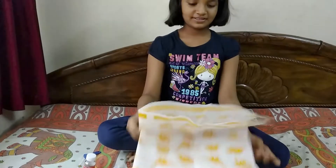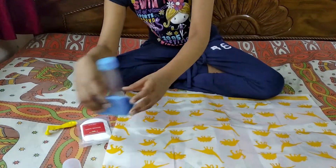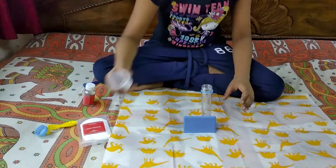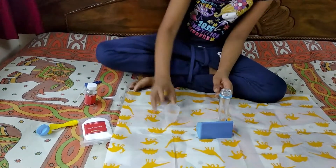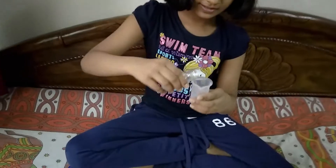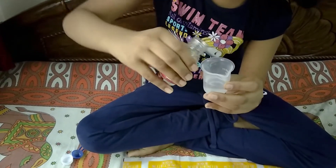So now let's do some experiments. Our first experiment is Magic Balloon. In this experiment, the balloon will inflate without blowing. Let's start — we'll take one messy mat, then a test tube. Open it. Take a measuring cylinder and take 15 ml of vinegar. Done.